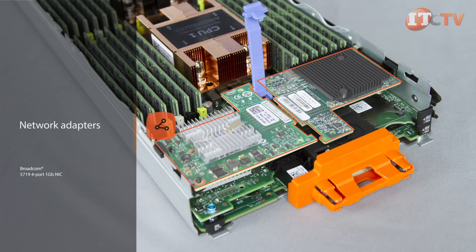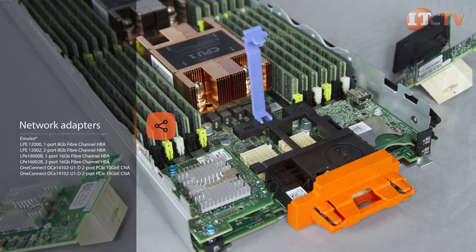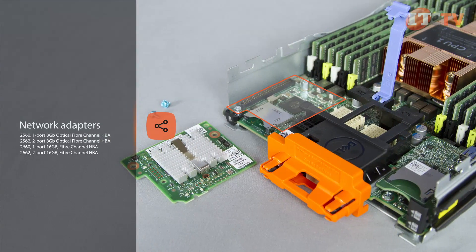Dell select network adapters allow for the rapid deployment of DAS or SAN options with a modular NIC that supports fabric, speed, or vendor workloads.